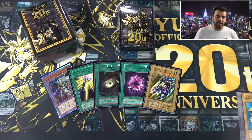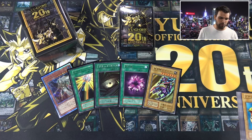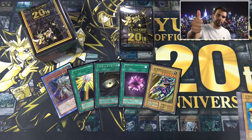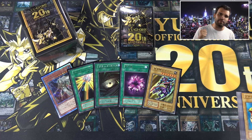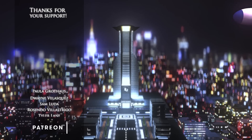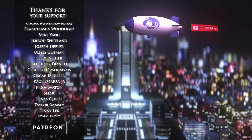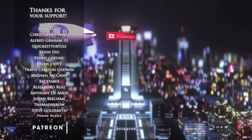We are doing international shipping — check that out, link in the top of the description below. This is it. As always, thank you so much for watching. Hopefully you enjoyed this 20th Anniversary opening with the new and improved play mat — beautiful opening. Remember to give this video a thumbs up if you enjoyed the content. Subscribe for more epic Yu-Gi-Oh videos. And Simply Unlucky, signing out — we'll see you next time.